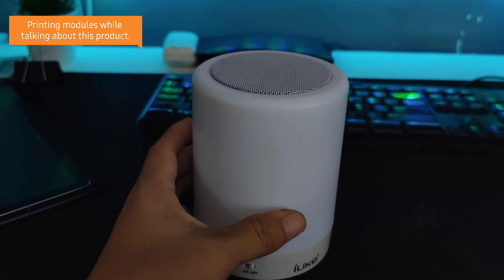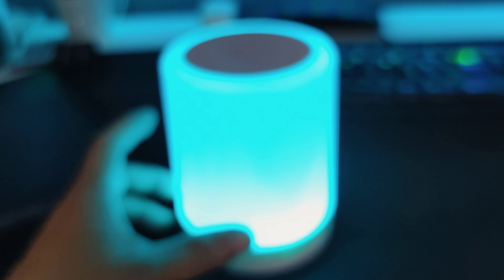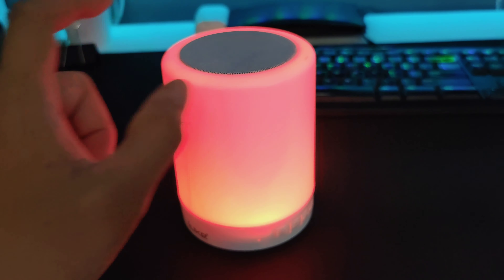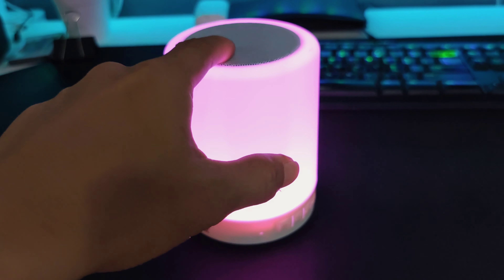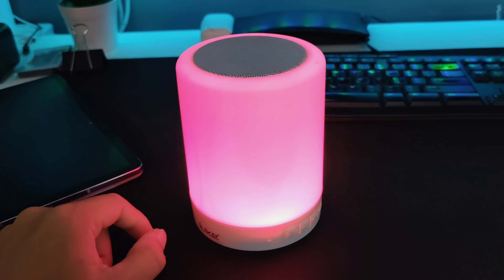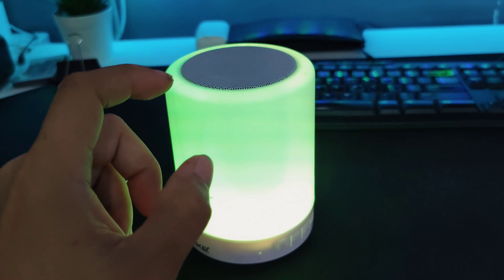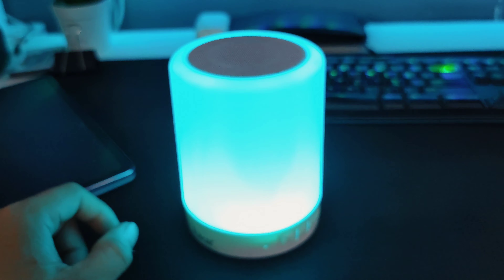When you turn it on you can actually hear the usual Chinese greetings you get when you turn on a Bluetooth speaker. You can increase the brightness, or long press it and you can have it in RGB — it goes through all the colors. You just tap once and you can choose which color you want, or tap again and it will change colors in a breathing pattern.